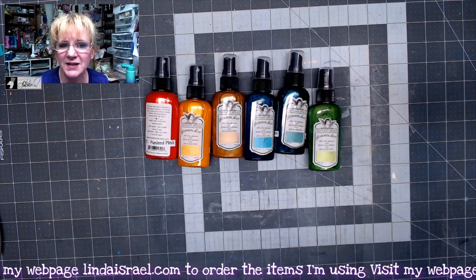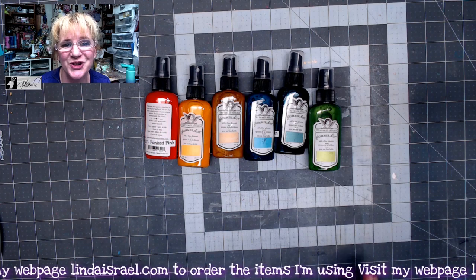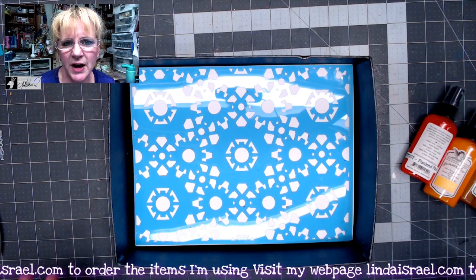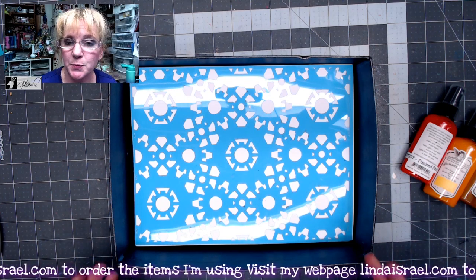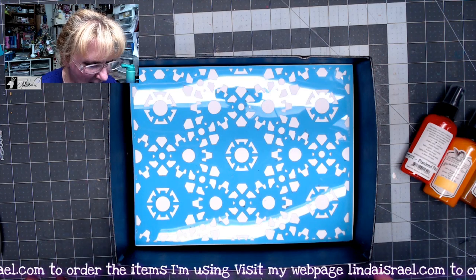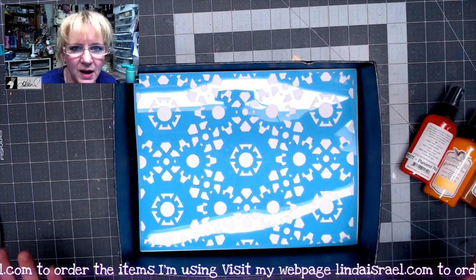I'm going to take a few minutes and get some supplies and stencils and we're going to spray these colors so you can see what each one looks like. One of my favorite ways to use Tattered Angels Glimmer Mist is to spray them through a stencil onto papers. I have just a box that was big enough to hold my 8.5x11 sheet of paper.